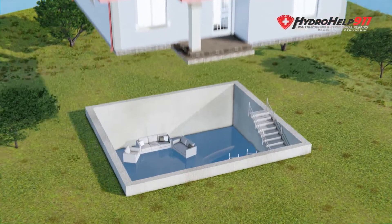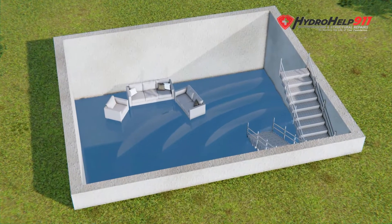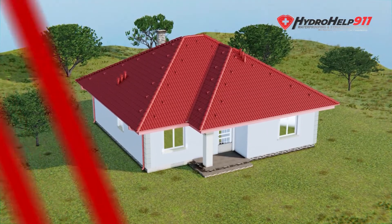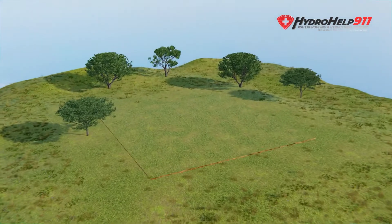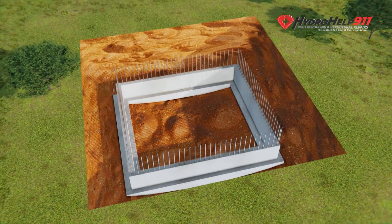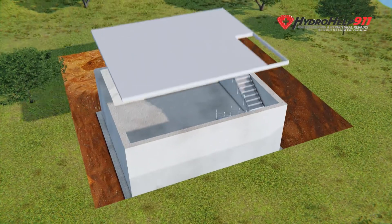Oftentimes we go out to customers' houses for water in their basement and they're confused about how water gets in. We wanted to put together a video to show the ways that water gets in. We want to start with how the house was built — the first thing to do is dig out for the foundation and pour the footers for the foundation wall.